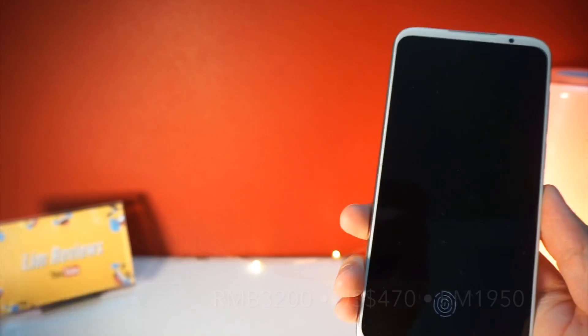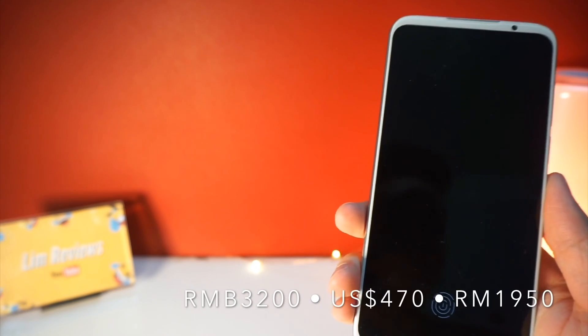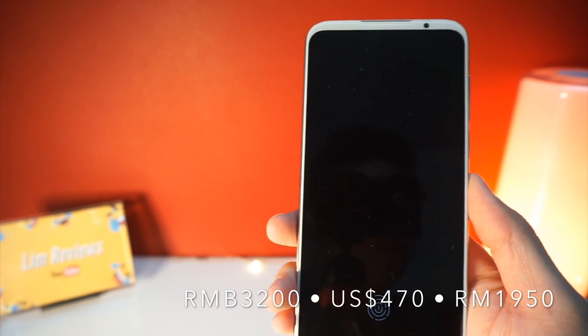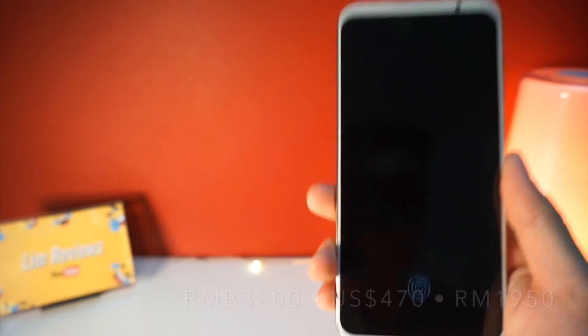Regarding the price, I got the Meizu 16S for 3,200 RMB here in China, and that is equivalent to about 470 US dollars, or approximately 1,950 ringgit if you are in Malaysia.